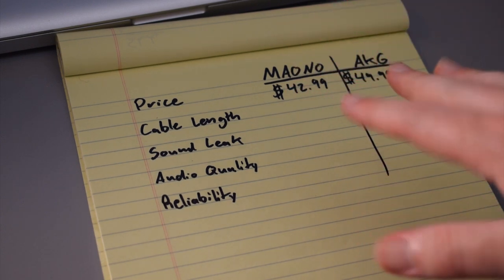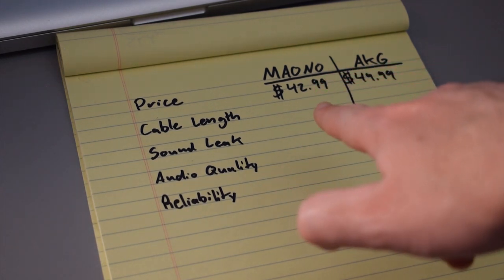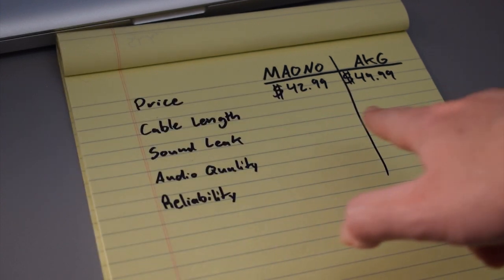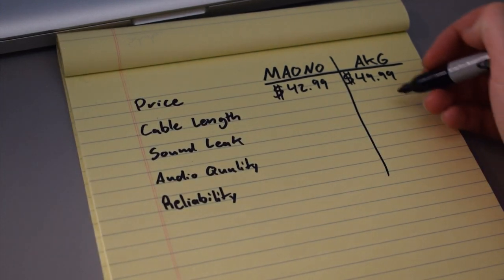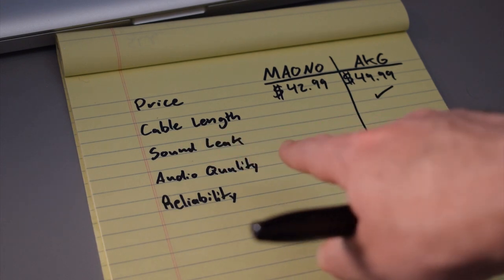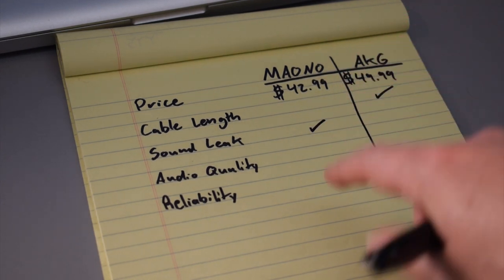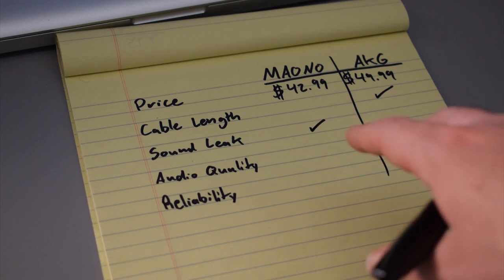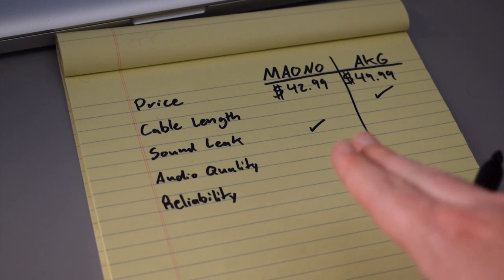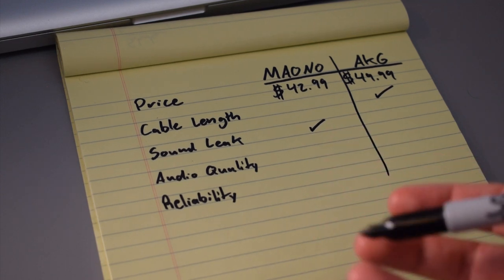I made kind of a little pros and cons list between the Maono headphones and the AKGs. The price of the Maono headphones is $42.99; the AKG headphones go for $49.99. As far as cable length goes, I've got to give it to the AKGs — they had a much better cable length. As far as sound leak went, the Maono headphones definitely gave off less sound leak. And as far as audio quality goes, the Maono headphones did seem to sound a little bit bassier than the AKGs, but that doesn't necessarily mean the Maono headphones were better, so I'm just going to go ahead and put a question mark there.